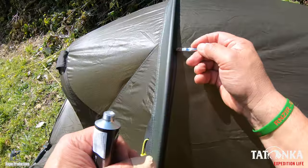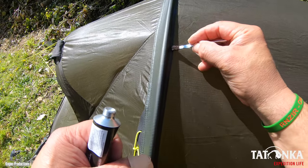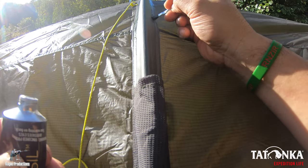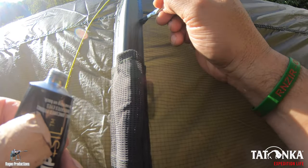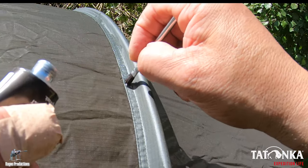I know there's a question on your mind: why would you need to seam seal a brand new tent? Well, in heavy rain and high saturation conditions the seams can be overwhelmed and start to leak, so sealing them right away is a good preventative measure.